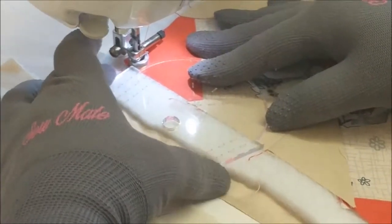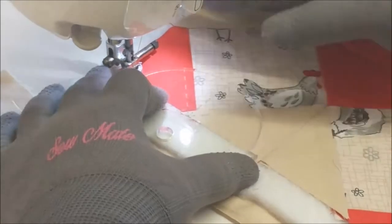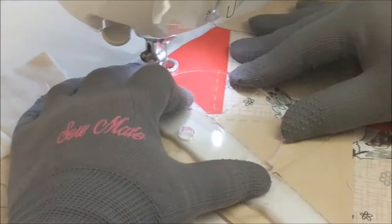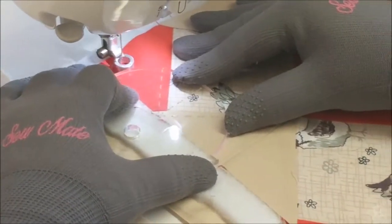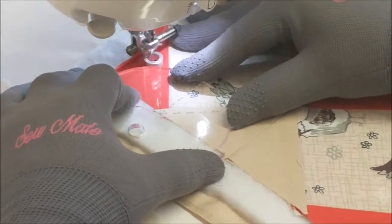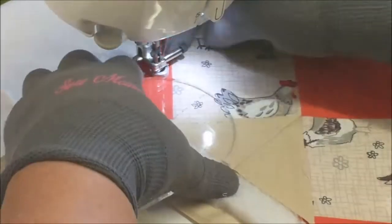I'm holding the sides of the ruler with my finger and my thumb. Most of you know I've had problems with my hand — I've just had an operation — so if I can do it, you shouldn't have any problems. You can even go this slow if you're not sure what you're doing; it's not a problem. Don't rush, enjoy what you're doing. Always stop with the needle down.